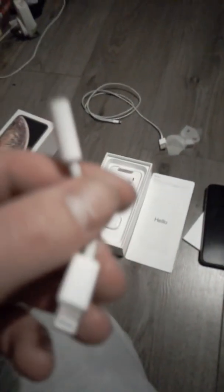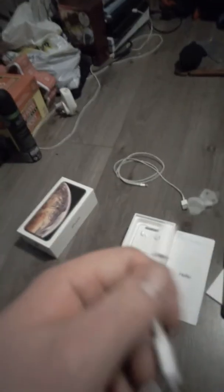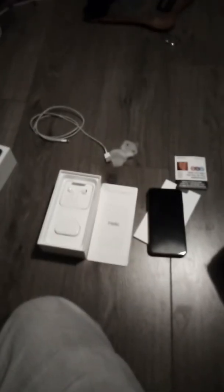This is the Lightning adapter, bought separately from the shop — it doesn't come in the box, but you can find it for around £9 in phone accessories shops. That's my iPhone XS Max unboxing — enjoy, thank you, bye.